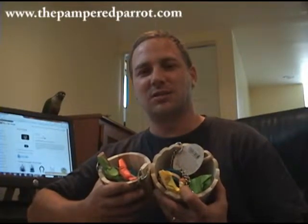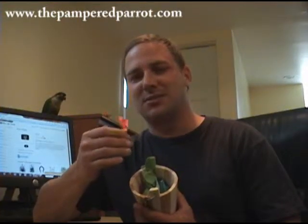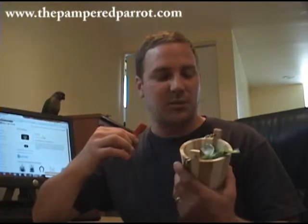Each one of these comes filled with neat little candy-shaped foot toys. These little candy-shaped foot toys are very attractive for birds to play with because they're little wooden pieces wrapped with paper, which my birds love. The feedback we've gotten from our customers is their birds love them, and it's become a great seller.